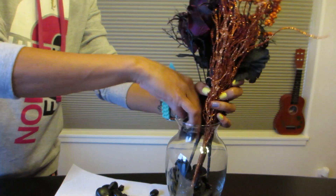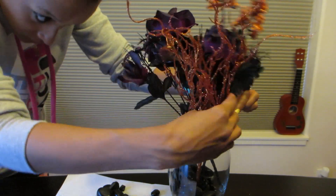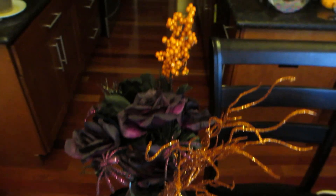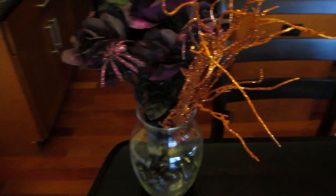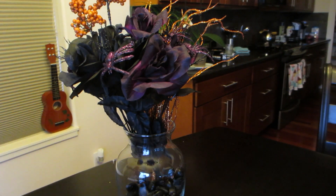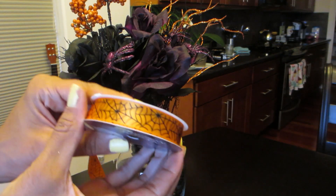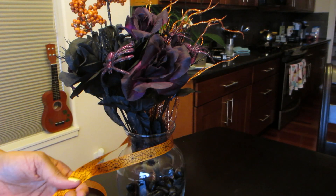You're going to want to arrange the flowers inside the vase nicely. And if you'd like a slightly different style, you can apply some Halloween decorative ribbon around your vase. I chose this one just to change it up from some of my other decorations.